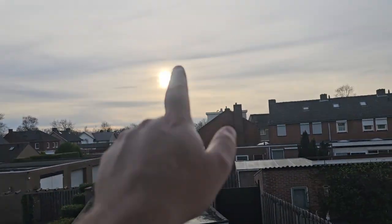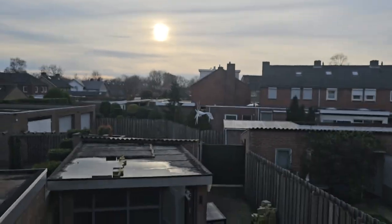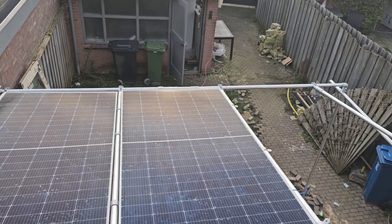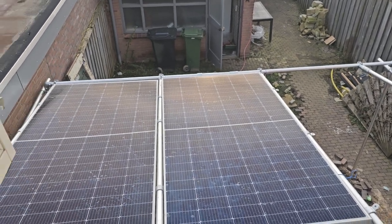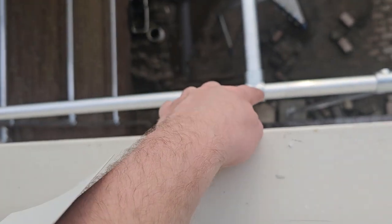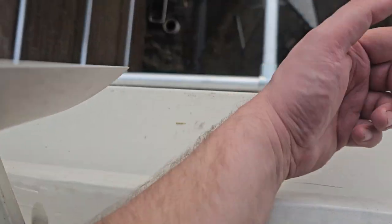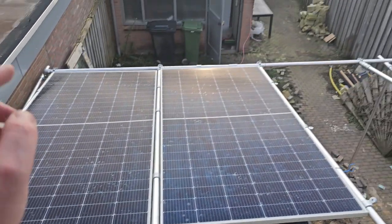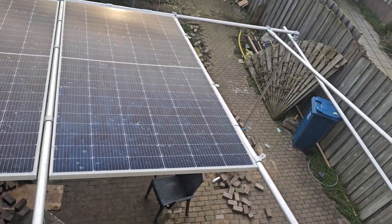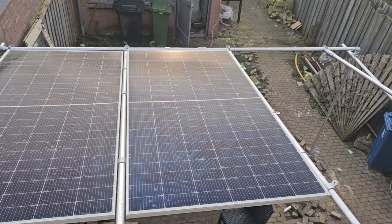Later in the summer the sun is going to be a little bit further that way and higher as well, and it's going to be hitting the solar panels dead on. So I'm just going to move this whole thing — and I can, because these are not attached, so they can slide. I'll probably put some felt so they can slide better, and then I'll just move them.